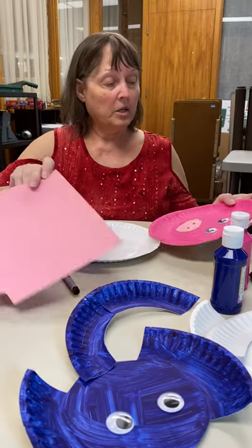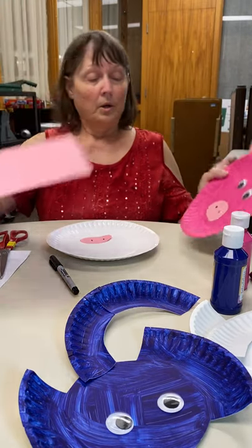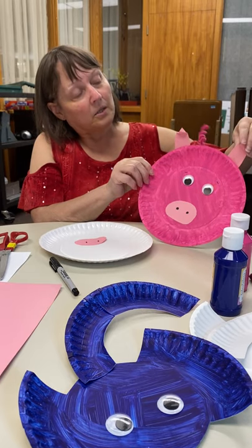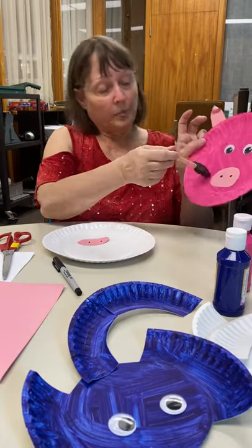I cut his ears out and glued them to the back with just pink construction paper. And I folded them a little bit so they'd be kind of crinkly, because that's what piggy ears are. And I used this as my paintbrush for both the elephant and the pig — it's faster than a little tiny brush.